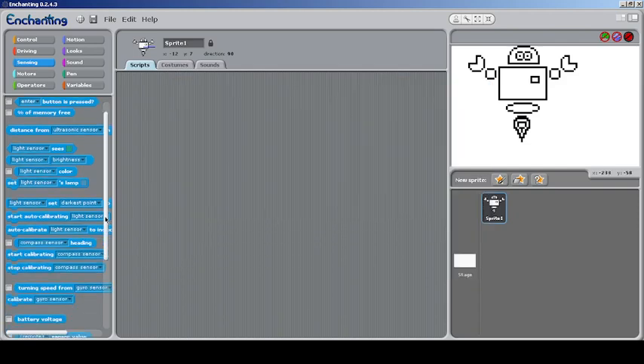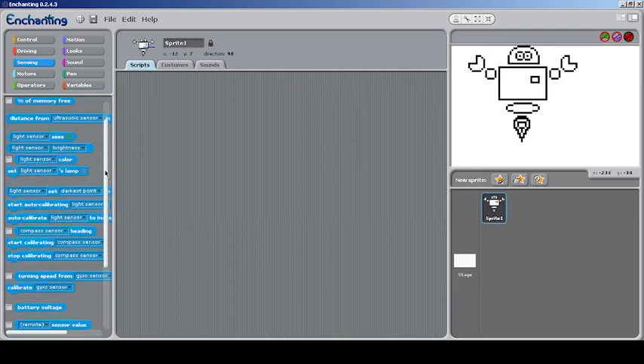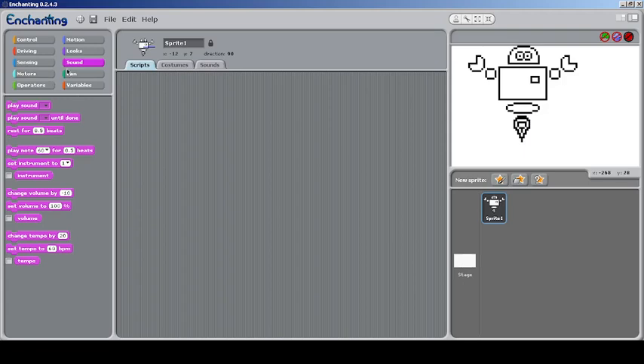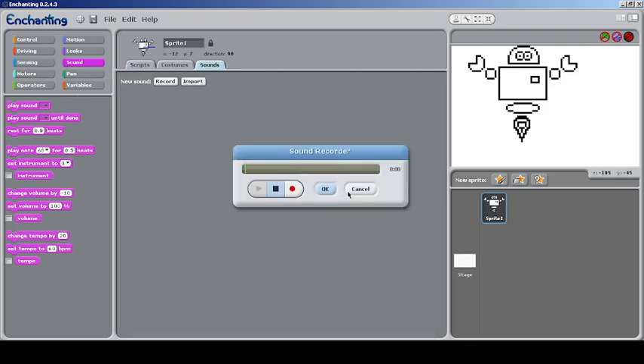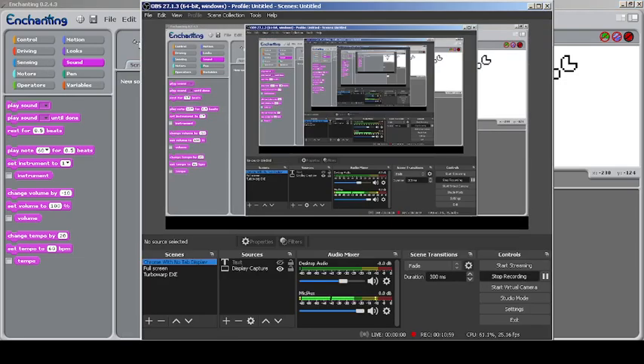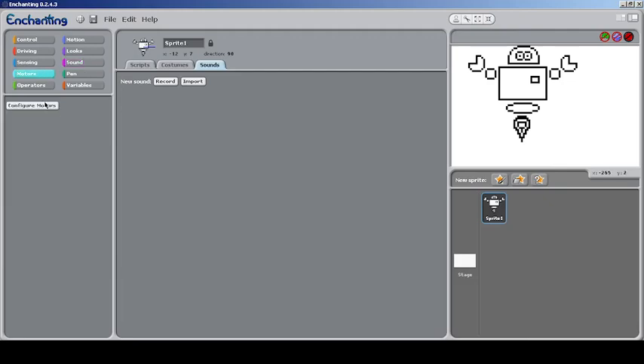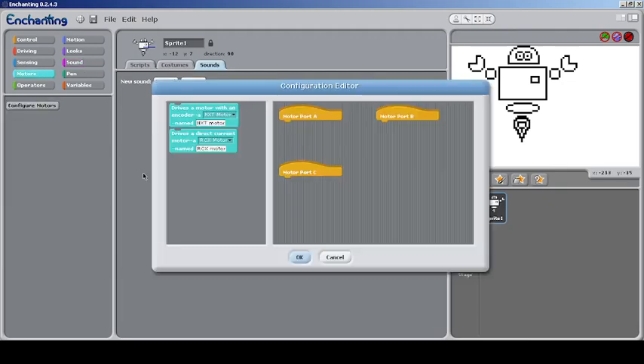After removing some sensors there are changes — like distance from the ultrasonic sensor becomes available. Sorry for the background noise, I'm trying my best to reduce that. Anyway, let's go to the Motors section.